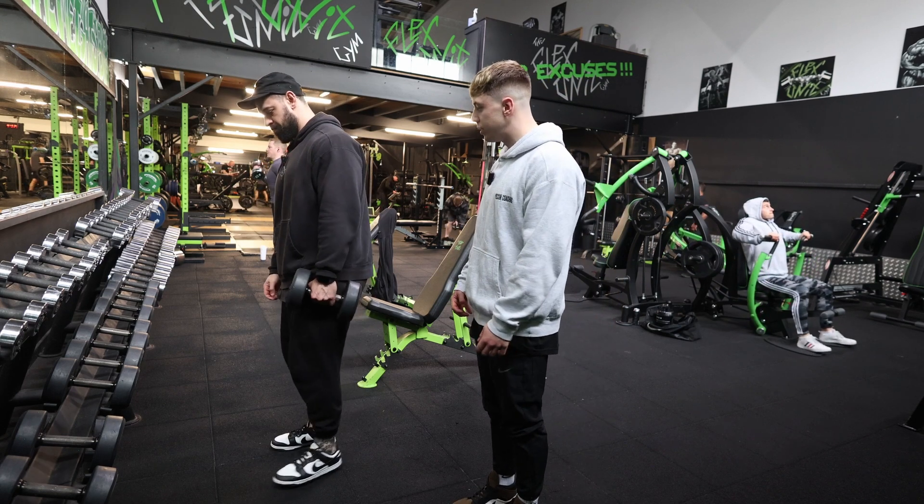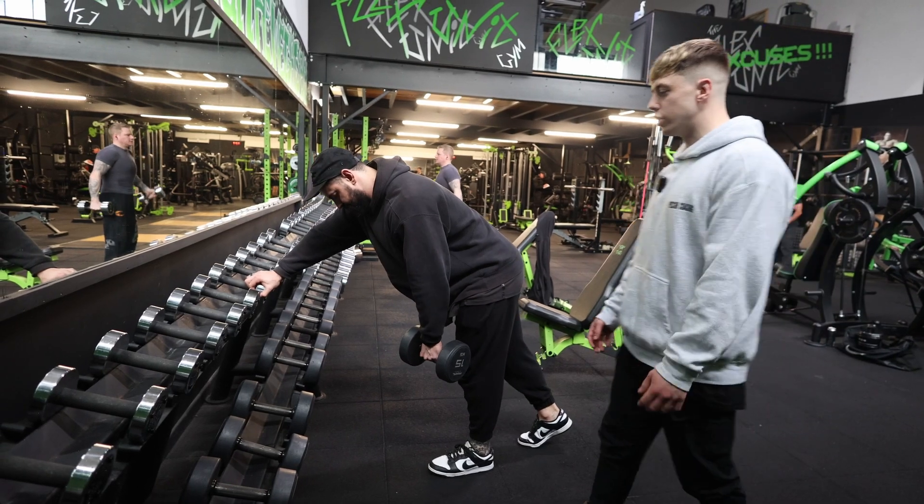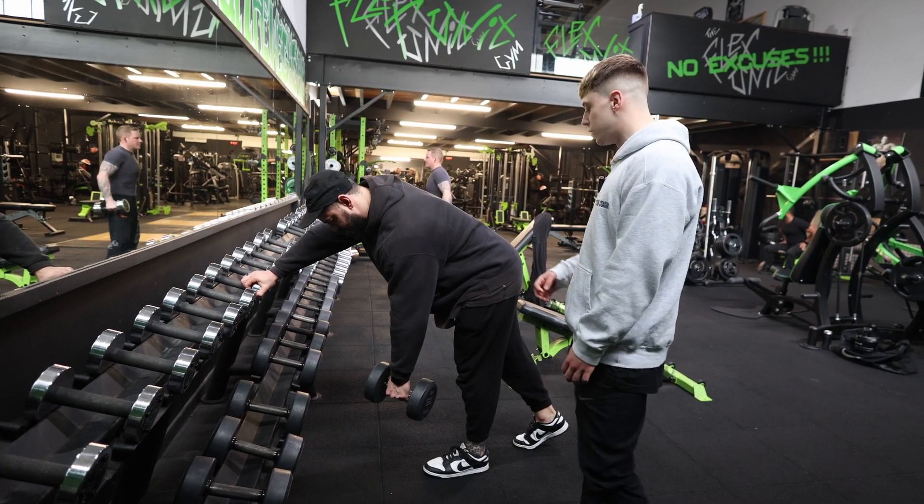Slight hinge at the hips, slight bend at the knees. Taylor's going to brace against the rest of the rack — you can do this with a bench if you wish.